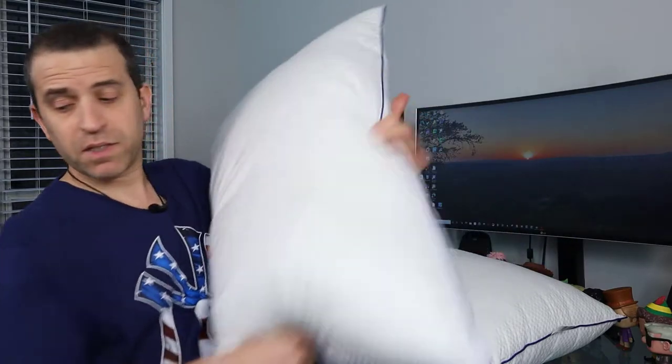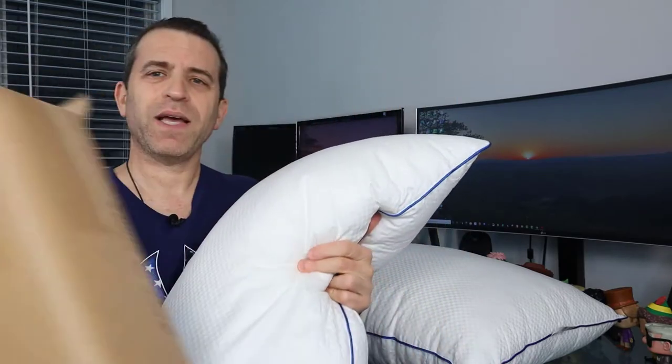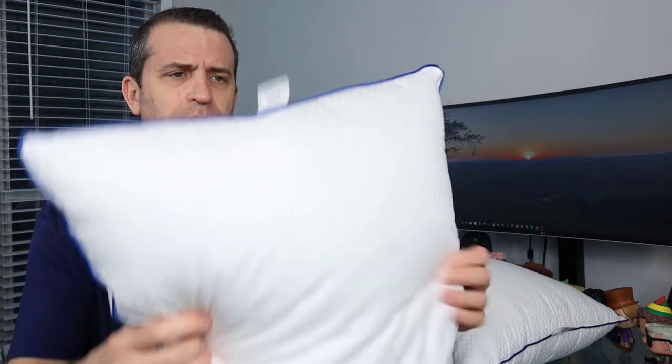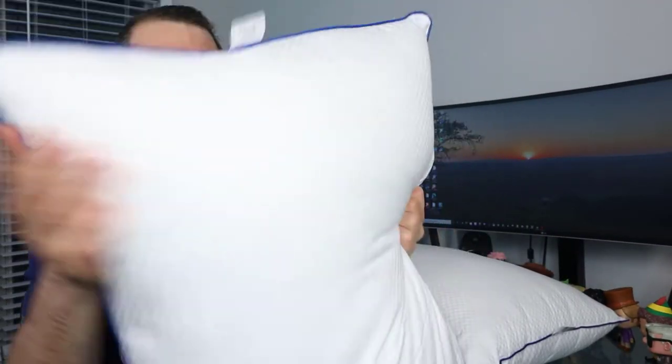These pillows, believe it or not, come in a small box. What they've done is use a machine to take all the air out. As you can see here, once you open them up, they fluff up very quickly and they're good to go. These are queen size pillows. They have a nice material and design on the outside, with a blue line going across the full edge. The shell is 100% cotton and the fill is 100% polyester. They are described as super soft, hypoallergenic, breathable, and cozy comfort, and they are designed for all sleep positions — stomach, side, and back.